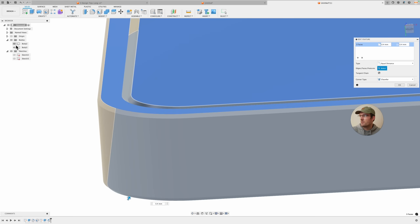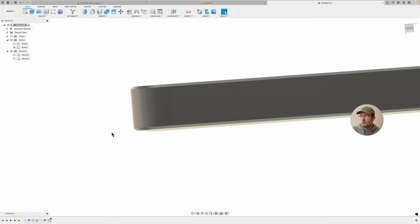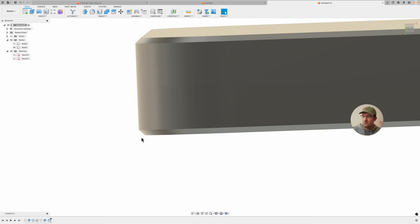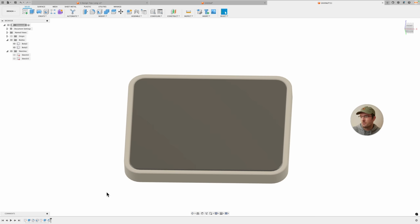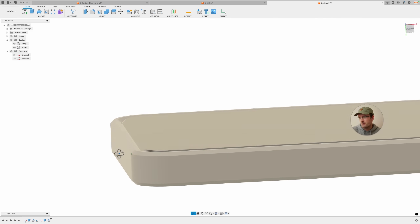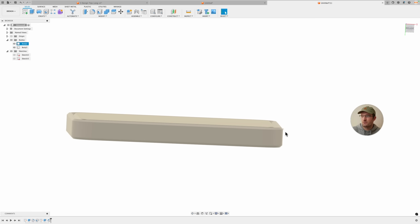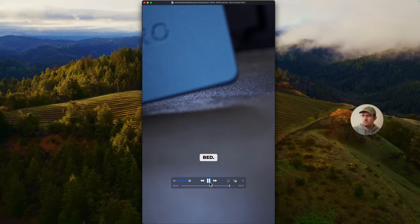I use 0.4mm because I use a 0.2mm layer height, so the chamfer isn't stuck between layers. The elephant's foot effect is when the first layer squishes out and creates a little protruding foot around the base, which can affect tolerances. Adding a chamfer at the bottom counteracts this. For sizing, 0.4 to 0.6mm is usually pretty good, sometimes up to 1mm — it just depends on the size of the part.